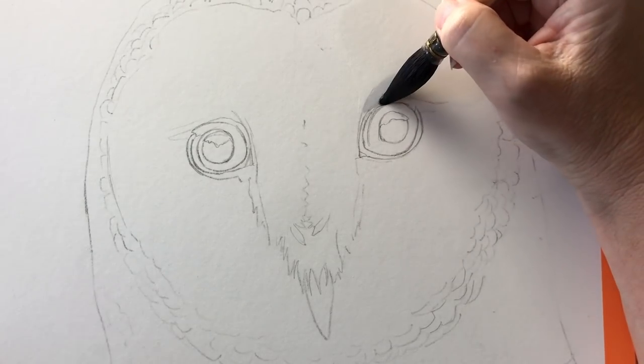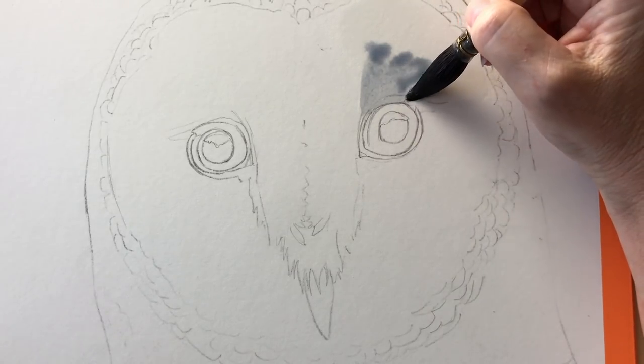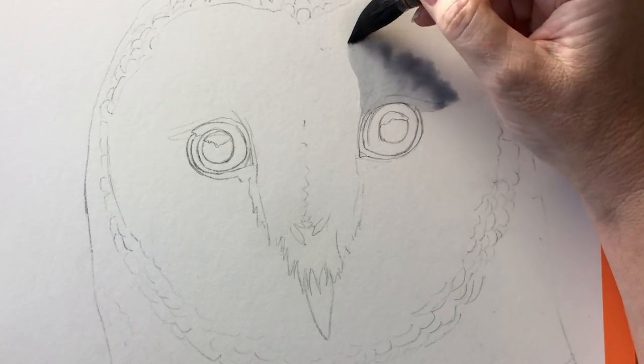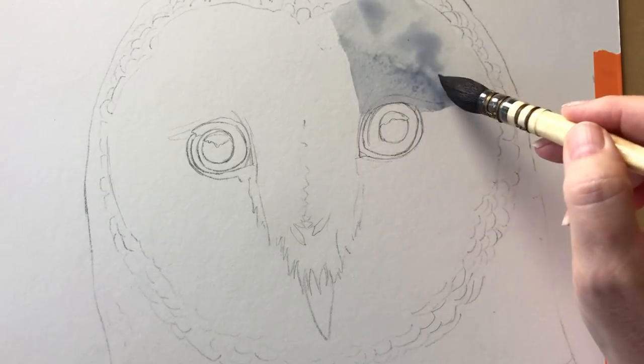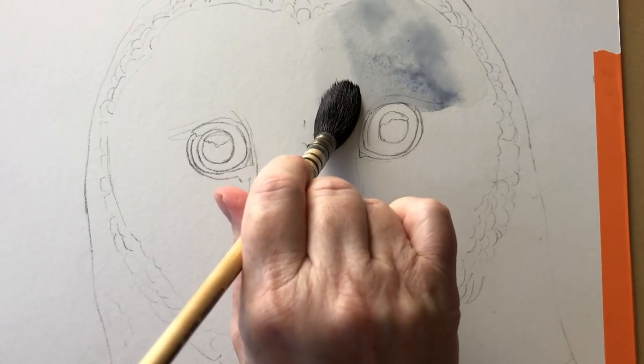I'm using my mop brush because it holds lots of water. This is a grey that I like to mix — it's mixed from ultramarine blue and burnt sienna — and I'm just painting it onto the wet section above his eye. I've just got water on my brush at the moment and I can use the wet brush just to soften that edge there.